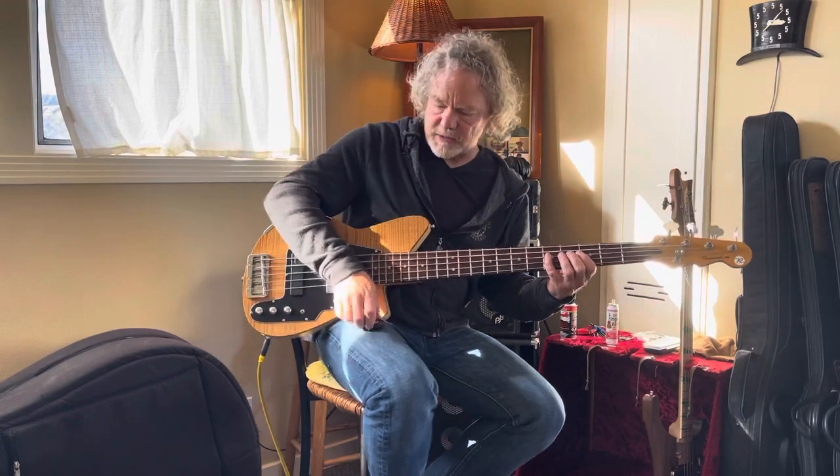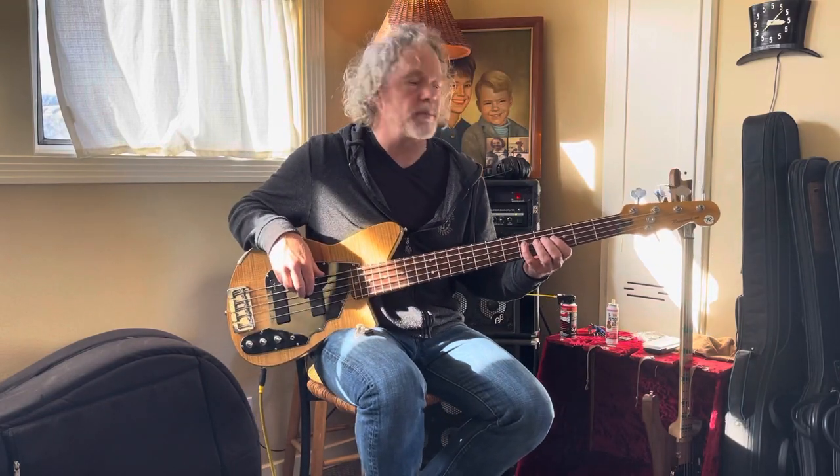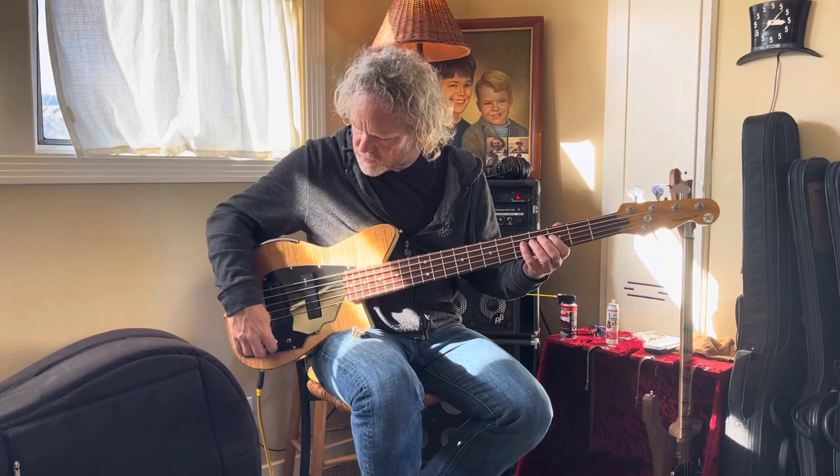Here's a quick demo of this Reverend Brad Hauser signature bass. This is both pickups and tone all the way up.